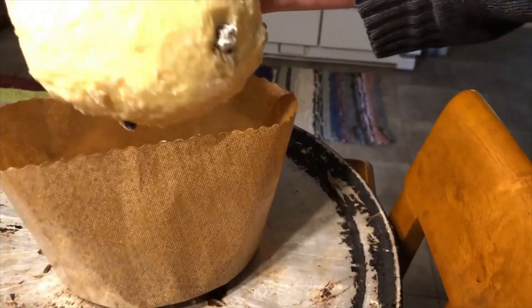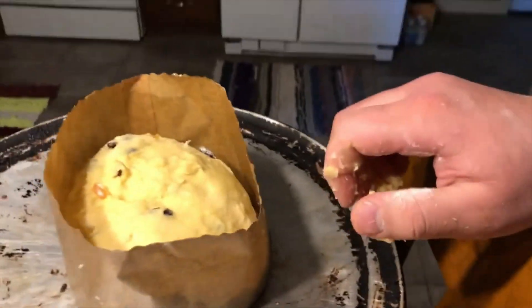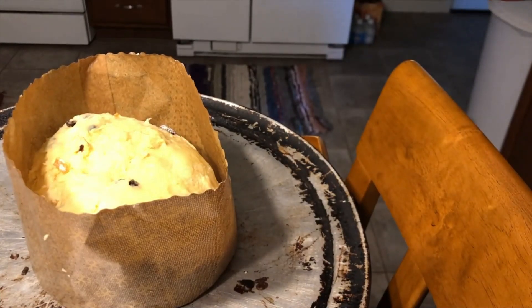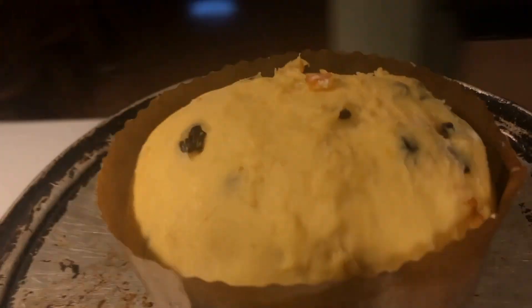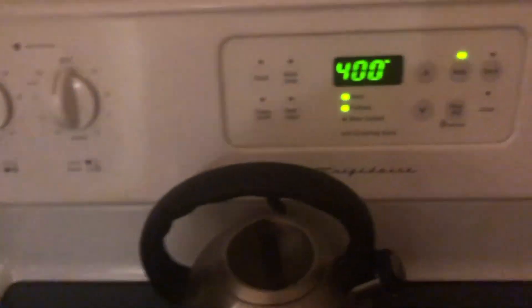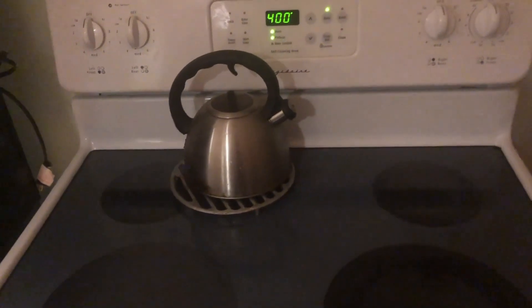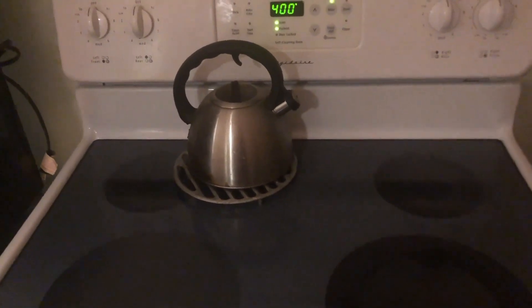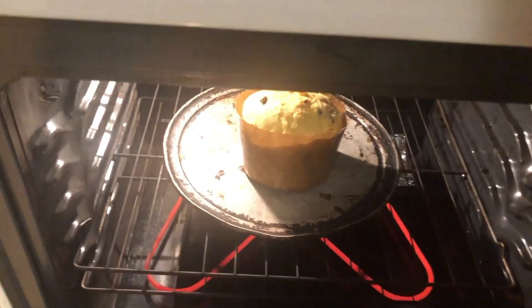We're going to take our dough now that we've kneaded it and place it inside the prepared paper. We're going to let it proof for two hours and return to see how it looks. Two hours have passed and it has proofed up really nicely — now it's ready to go into the oven. We have preheated it to 400 degrees. We're going to bake it at 400 for 15 minutes, and then lower it to 350 degrees and bake until it's finished, which should be about 30 more minutes.